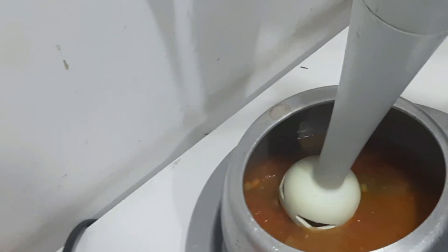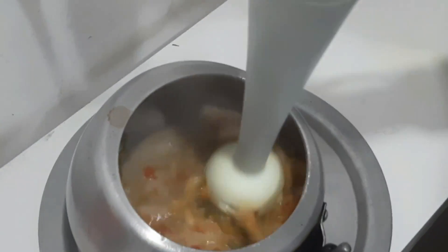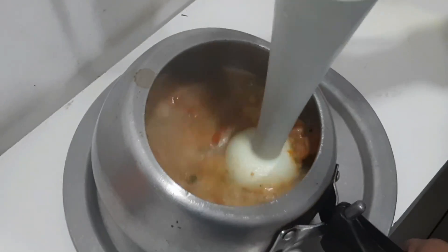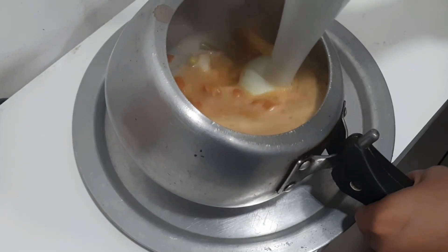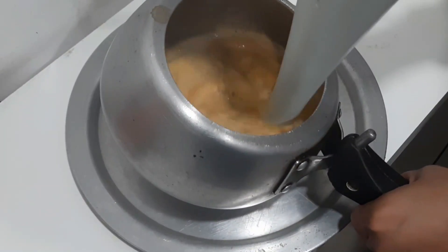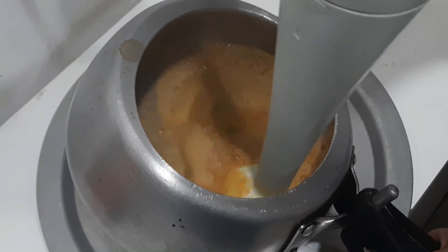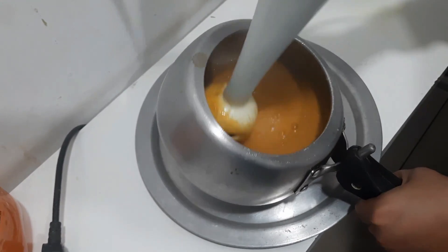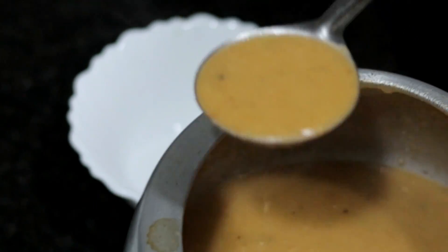دیکھیں میں blender کا use کر رہی ہوں۔ آپ mixer میں بھی سبزیاں grind کر سکتے ہیں، پر تھوڑا ٹھنڈا ہونے پر۔ اس کو اچھا پیسٹ بنا لیں گے تاکہ بچے کے لئے کھانا آسان ہو۔ اگر آپ کا بچہ ایک سال سے بڑا ہے تو آپ اسے تھوڑا solid form میں بھی رکھ سکتے ہیں۔ تو دیکھیں اچھا سا ہمارا soup بن گیا ہے، اب اس کو میں bowl میں نکال لیتی ہوں۔ (See I am using a blender. You can also grind the vegetables in a mixer but let it cool a little first. Make a smooth paste so it is easy for the baby to eat. If your child is older than one year you can keep it slightly in solid form. See, our soup is nicely ready — now I will pour it into a bowl.)